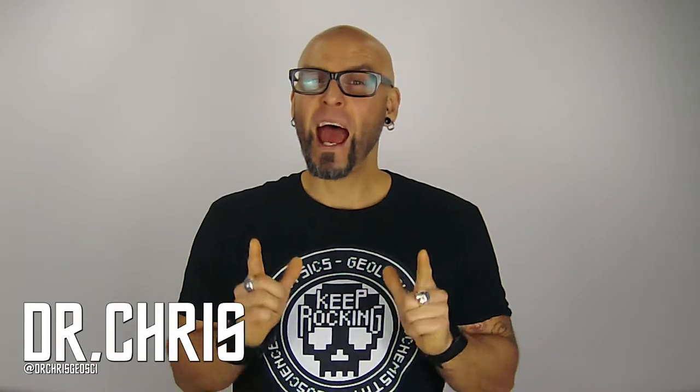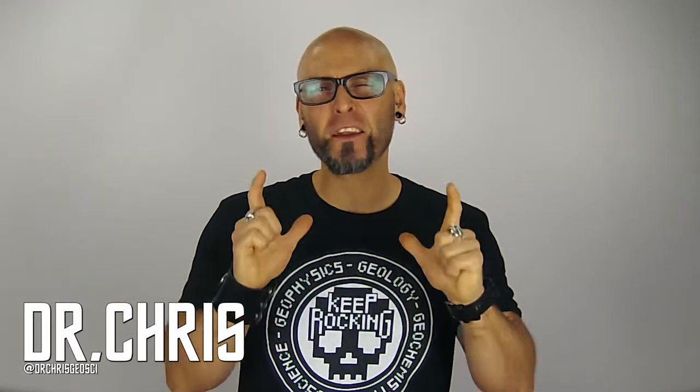Hi there, I'm Dr. Chris, a professional geoscientist. Having good, but not necessarily the best equipment, is a prerequisite for video production on YouTube. I've been making videos for three years now with almost all the same gear. There are minimum standards that need to be maintained, but as long as you have a good camera and excellent sound, you've got yourself a channel. In this video, I'm going to be talking about the gear I use, my thoughts about it, and what I want to do in the future.